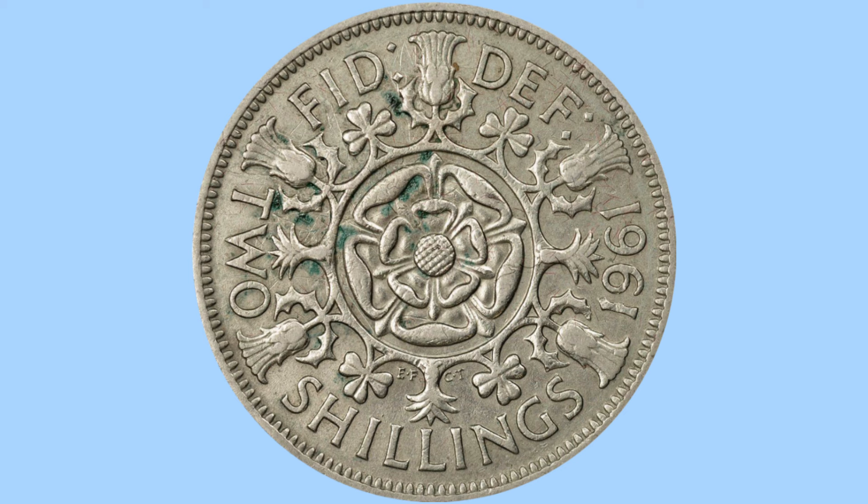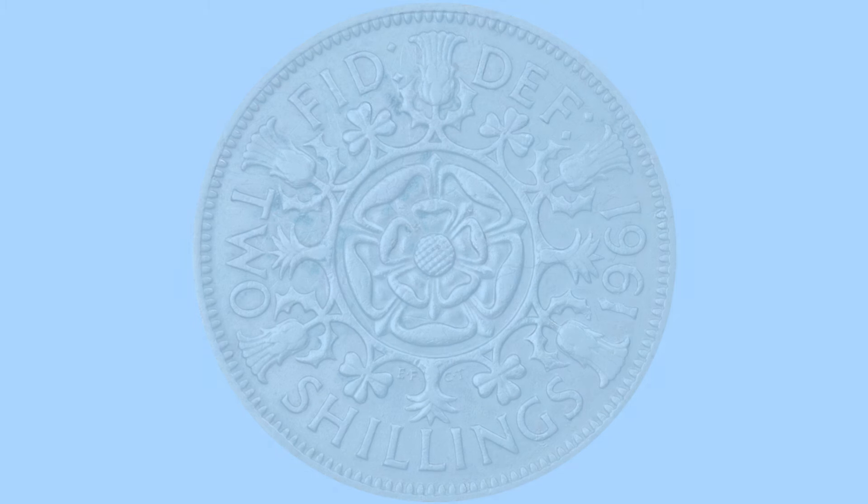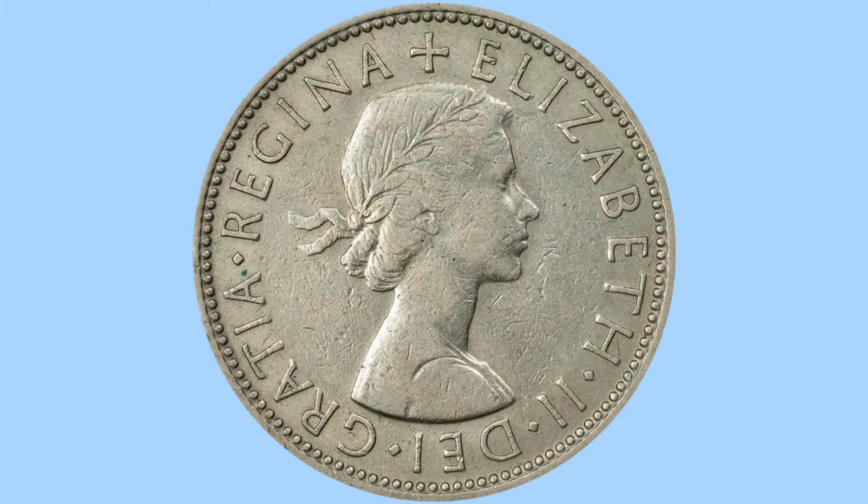Here we have the reverse design, featuring a large English rose to the centre, surrounded by the other flowers of the nations of the UK — with the thistle, the leek and the shamrock there for Scotland, Wales and Ireland. We can see to the bottom of the rose the initials EF and CT, for the designers Edgar Fuller and Cecil Thomas. To the bottom is the wording 'two shillings', the denomination, to the right hand side is the date 1961, and to the top there is part of the abbreviated Latin legend which reads FID DEF, or in English means Defender of the Faith, of course in reference to Queen Elizabeth II.